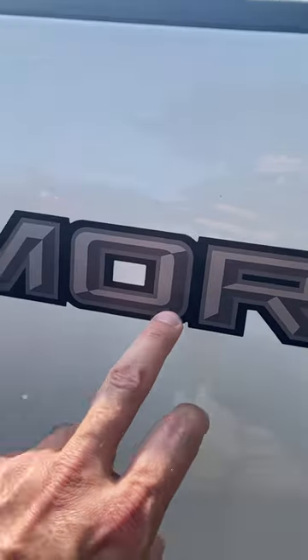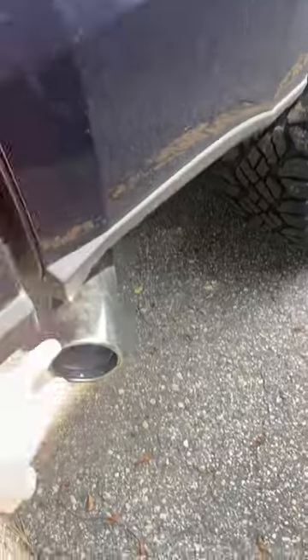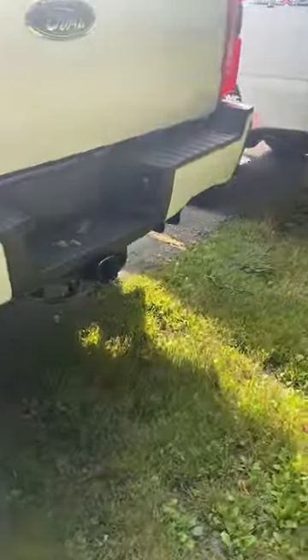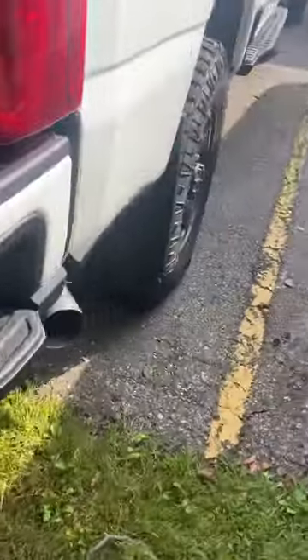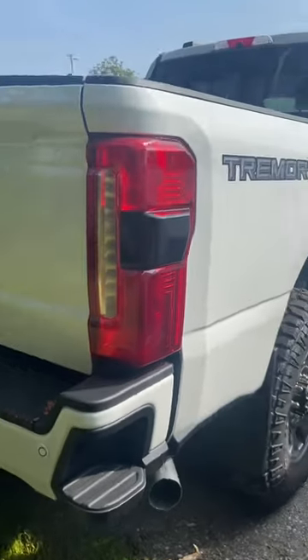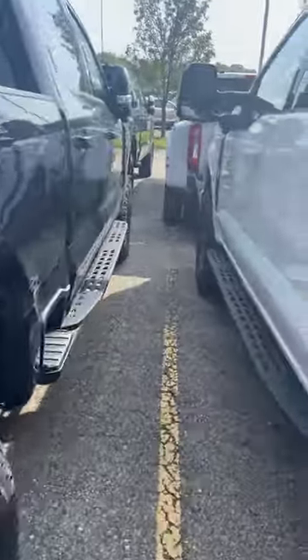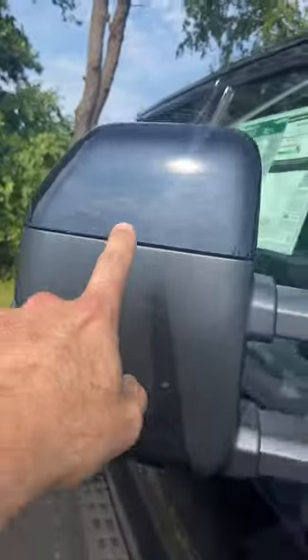So here's your black appearance package and sport appearance package. The sport has a chrome tip — just guessing, but I bet the black appearance package does not have the chrome tip. Yep, does not have the chrome tip. So that's one of the differences between the black appearance package and the sport appearance package.